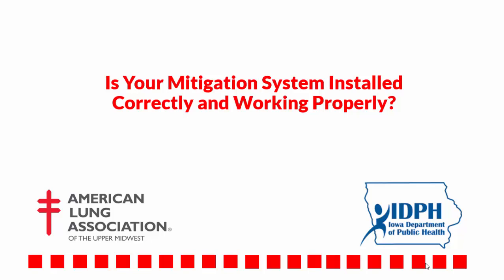Have you recently had a mitigation system installed and are unsure how to check that it has been installed correctly and is working properly?